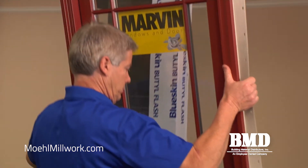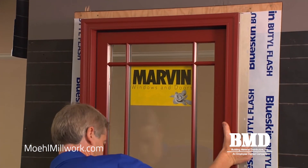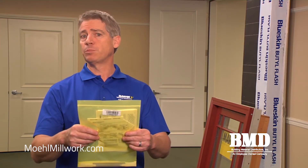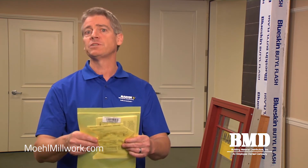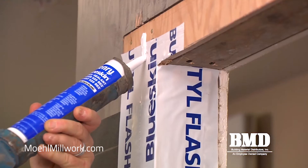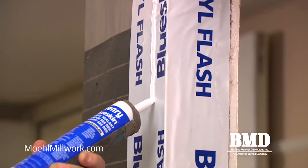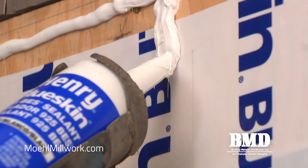The first thing we want to do when we install the window is to dry fit it into the opening. This will ensure that we have the proper shim space between frame and jamb. Also pay attention to the zip lock bag taped to the glass — this has the installation instructions and associated installation hardware. When installing the sealants we're going to apply three beads three-eighths of an inch wide onto the surface of the wall, which will embed into the nail fins.